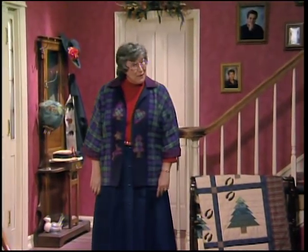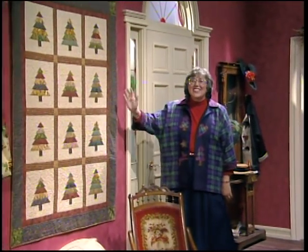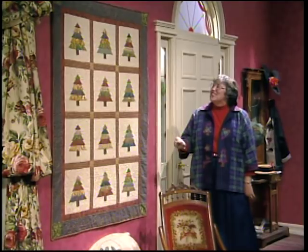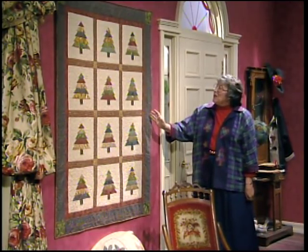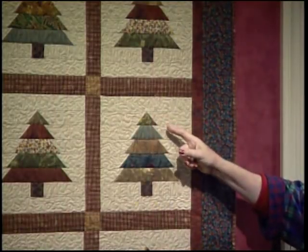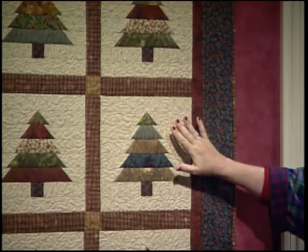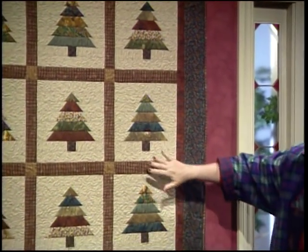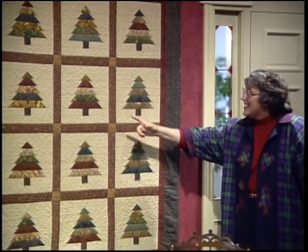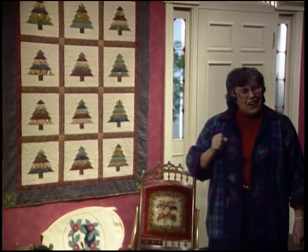It's getting nippy outside — it feels like fall, and this quilt looks like fall. It's just great in all the autumn colors. Teresa made this, and when she quilted it she stitched in the ditch around each one of the pine trees, then stippled in the background to create that raised effect. She set all 20 blocks together with lattice and cornerstones. Can't you just smell those leaves burning?